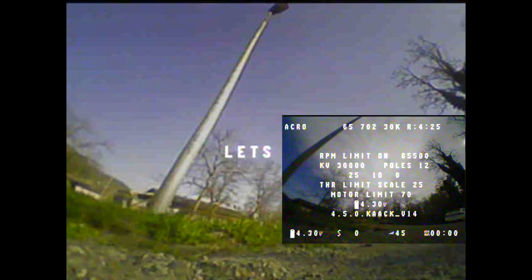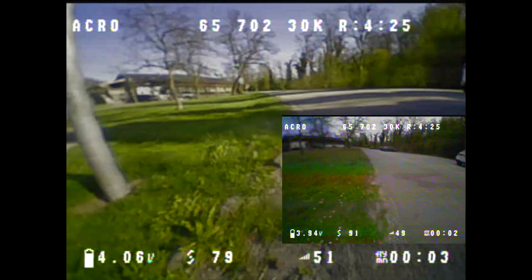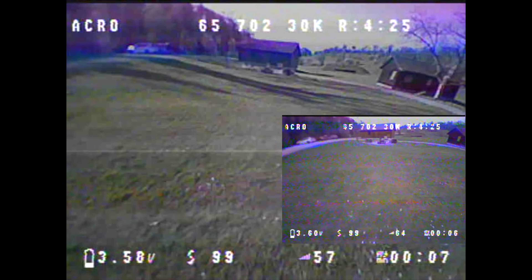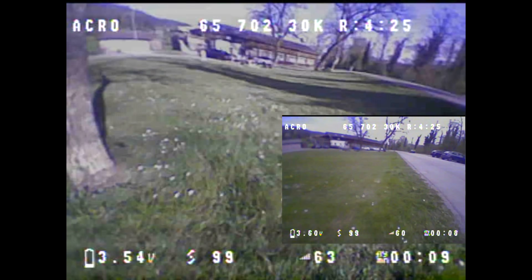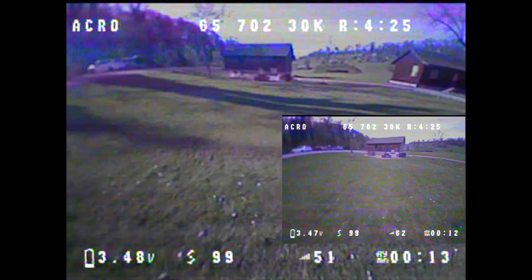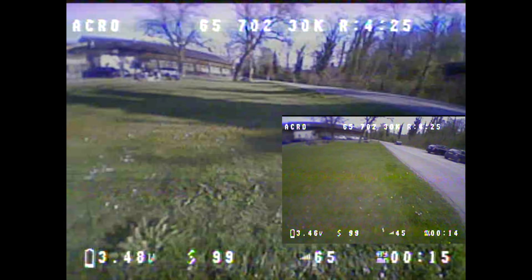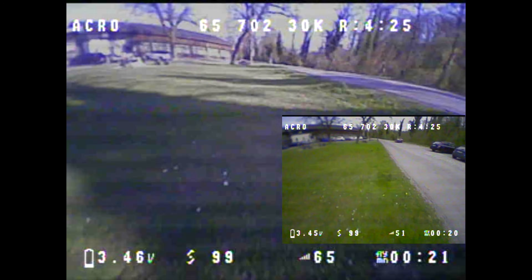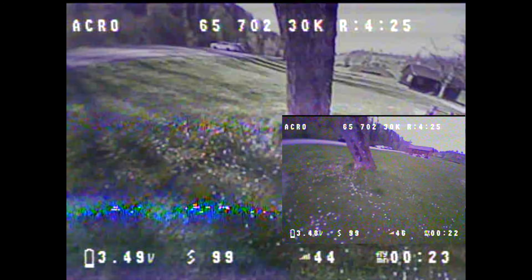Unfortunately, the conditions weren't perfectly the same on the two test days. On the circuit test with the stock main cable on day one, it was a bit warmer but there was a slight breeze. On the circuit test with the AWG20 main cable on day two, it was about 2 degrees Celsius colder but completely windless. All in all, I don't consider these differences in external conditions to be significant enough to have distorted the test results too much.